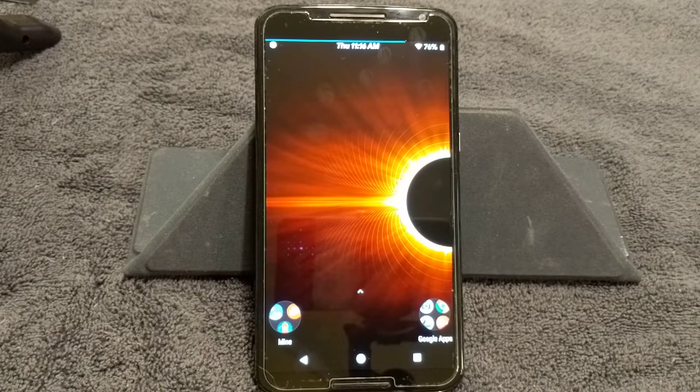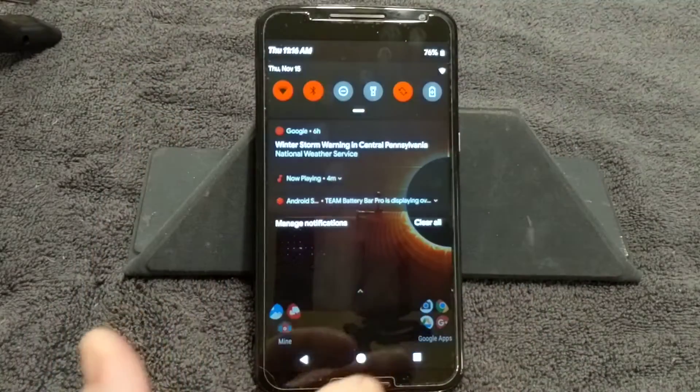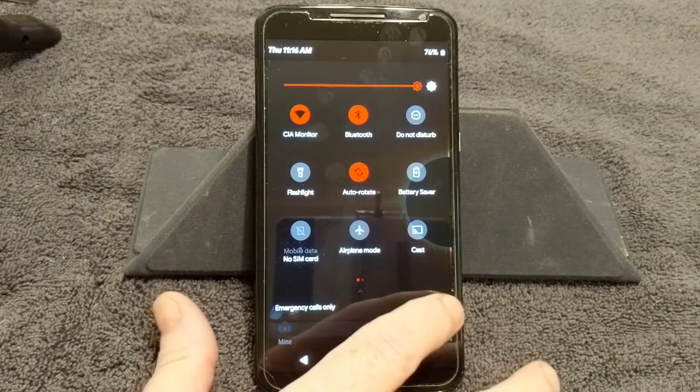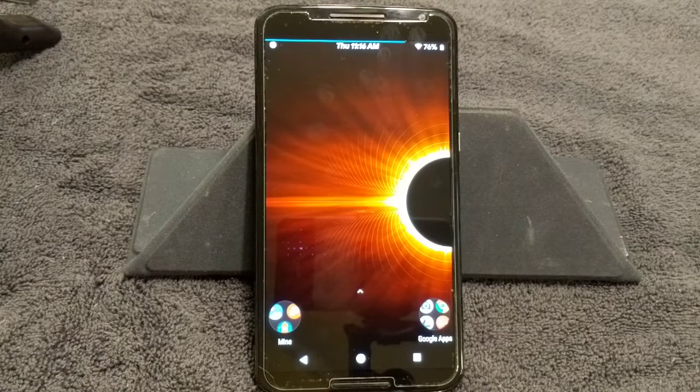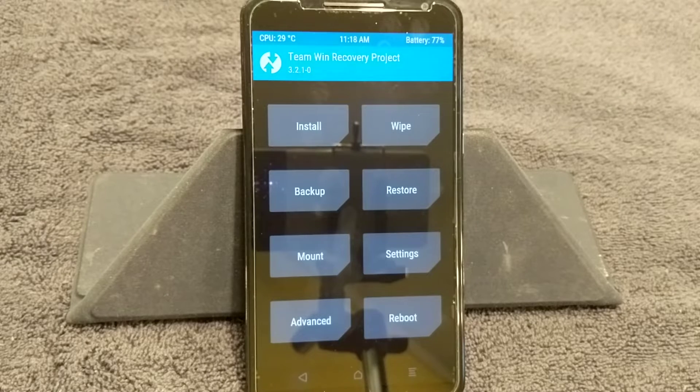I can't stress enough how important this is — a lot of people didn't watch the entire video and I keep getting questions like 'I installed this ROM and it won't run' or 'it's asking for a password and I don't know what it is.' So I'm going to boot into TWRP Recovery and show you guys where this is and what you need to do to decrypt your device.